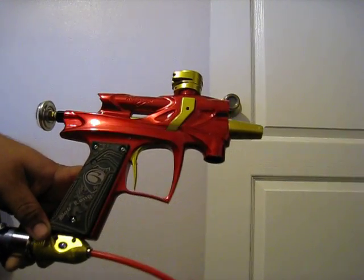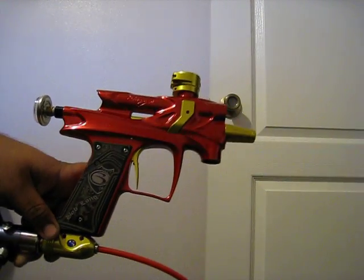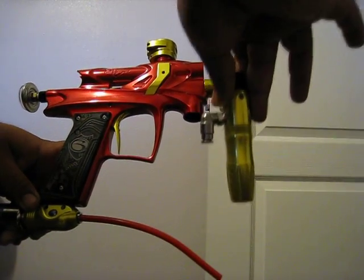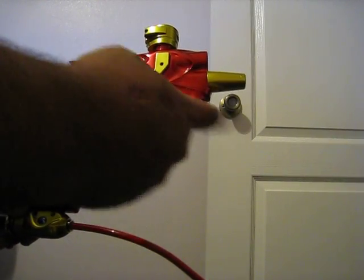Hey guys, this is Flawless427. This is the Iron Man themed device that I'm trying to get rid of. I have the HPR right here. Just want to show you all the little modification I did down here.